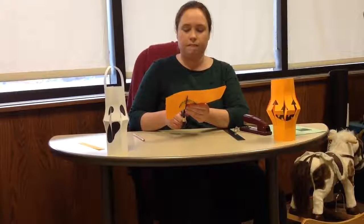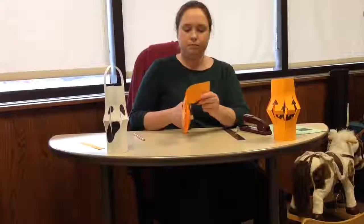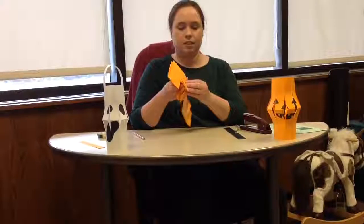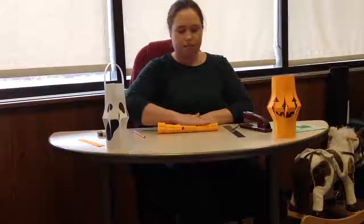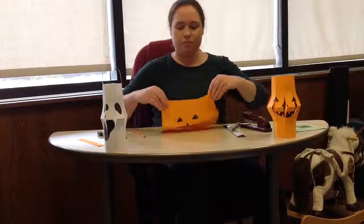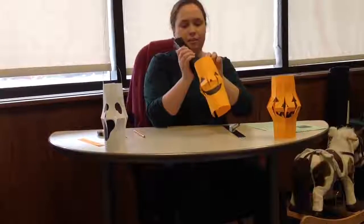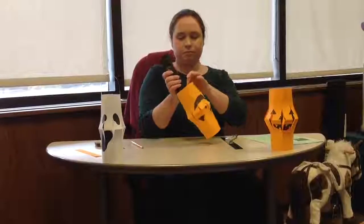Now we're going to fold it back the other way — this is a little bit tricky — there we go. When we bring the two sides together, it makes our lantern. So I'll use the stapler to staple it together, one at the top and one at the bottom, and now I can attach my handle.